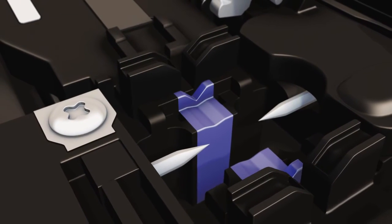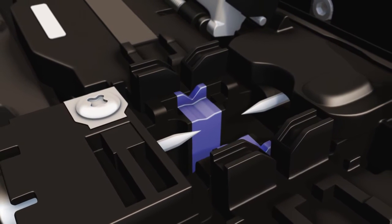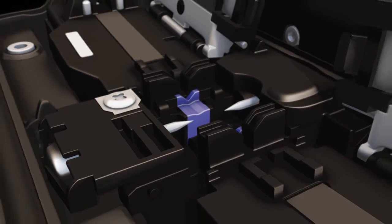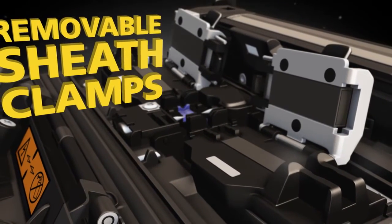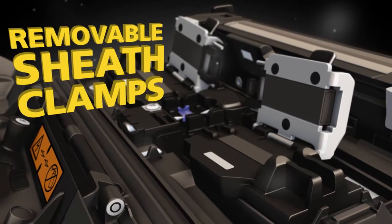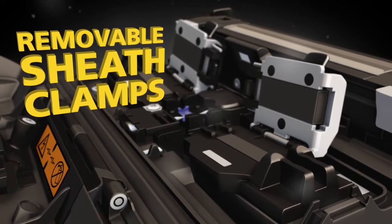In the field, the active cladding alignment technology provides excellent splicing results without the need to carefully manage the cleanliness of the V-grooves. The removable sheath clamps make it easy to adapt to specific splicing needs, including Fujikura's Fuse Connect splice-on connectors.